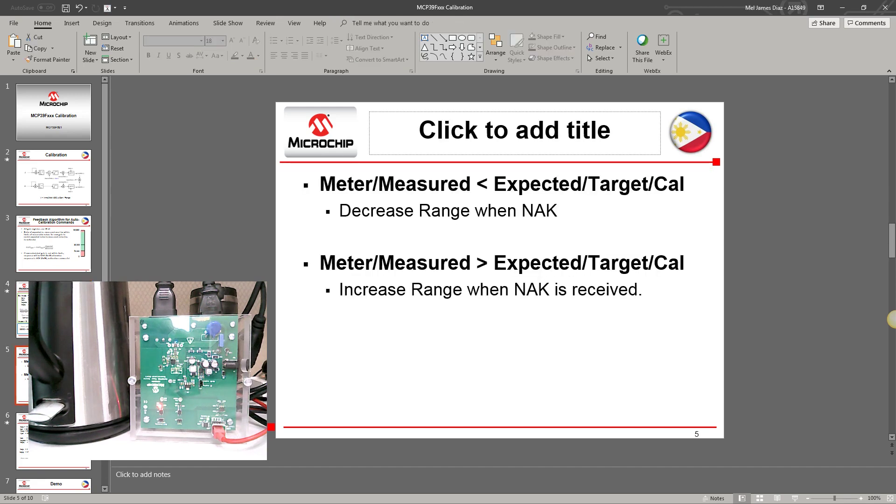In summary: when the measured value is less than the expected target and you receive a NAK, you can decrease the range. When the measured value is greater than the expected target and a NAK is received, you can increase the range.